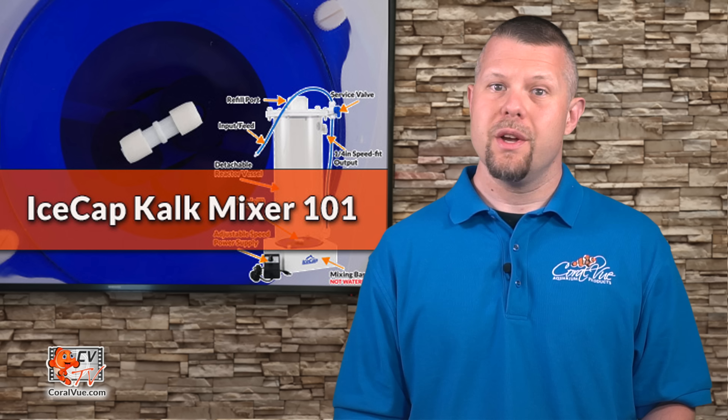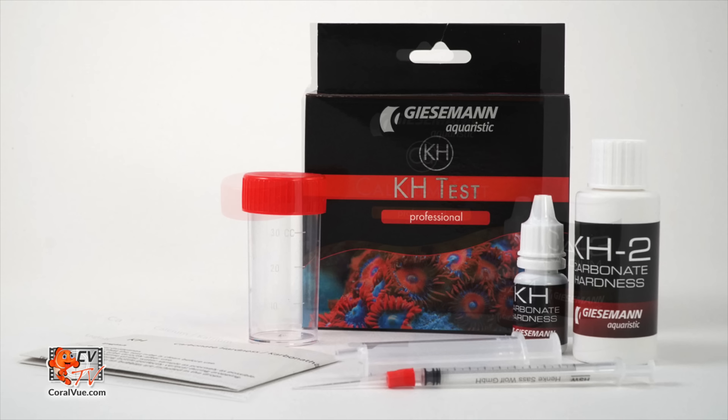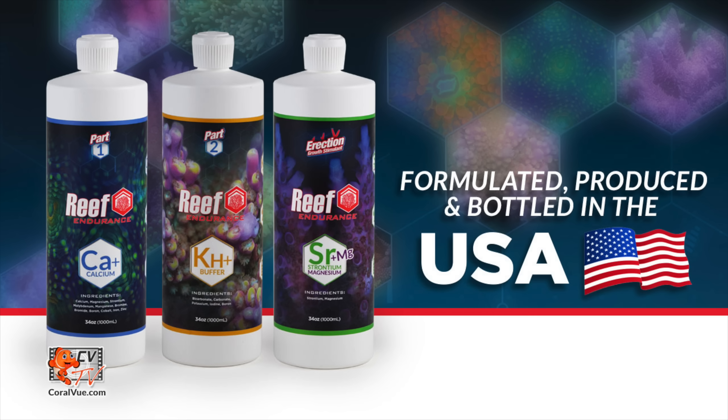Before we begin dosing, we must test the calcium and alkalinity of our aquarium water and, if needed, supplement to our desired levels prior to using the Kalk reactor. Do not use Kalkwasser for this purpose, as it will significantly impact your aquarium's pH and CO2 levels. We suggest using a separate solution of calcium and alkalinity.